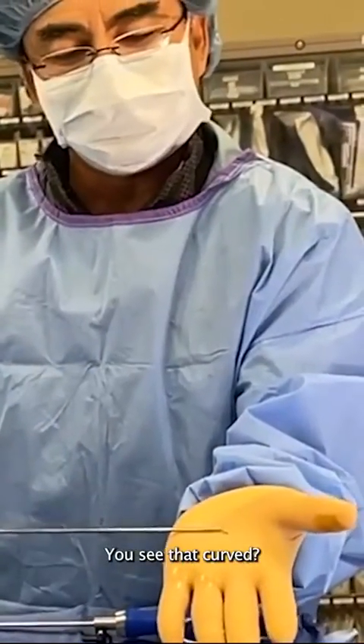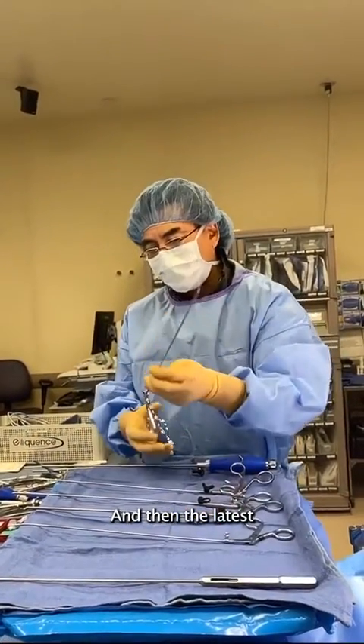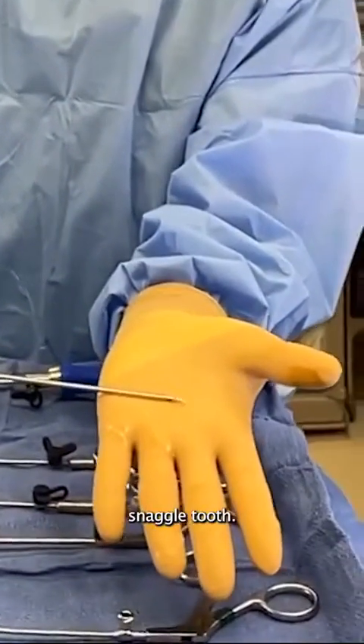The curved ball tip feeler — you see that? It's curved. We call that the Viagra. Don't ask us why, we just do. And then the latest: an articulating ball tip hook. You see that? We call this the snaggle tooth.